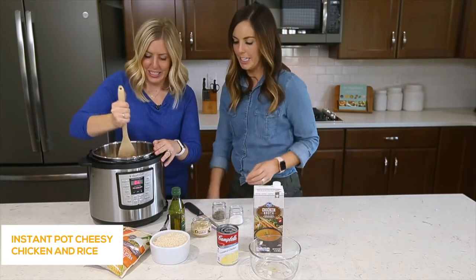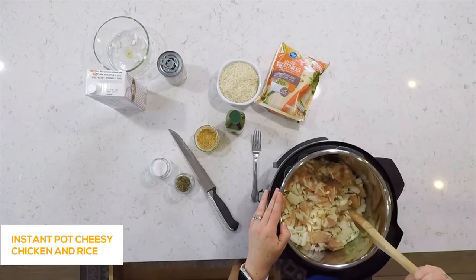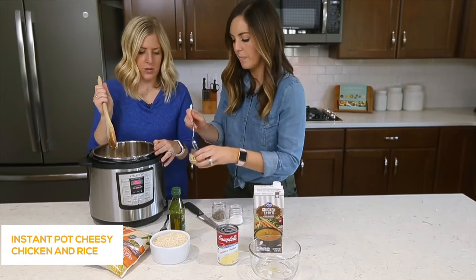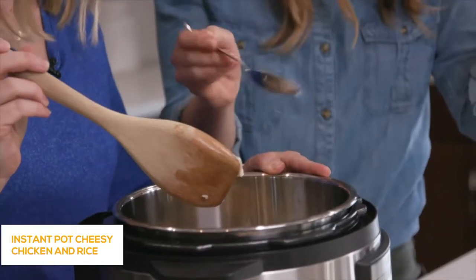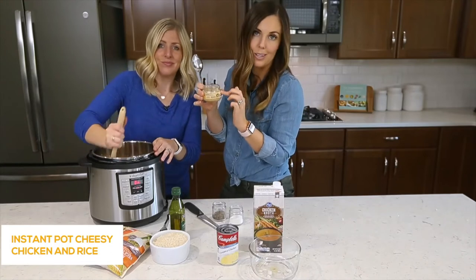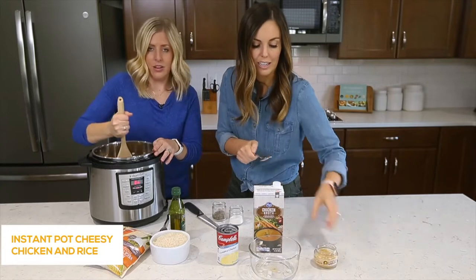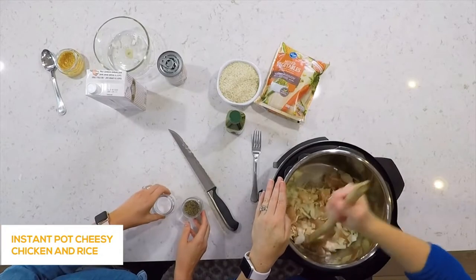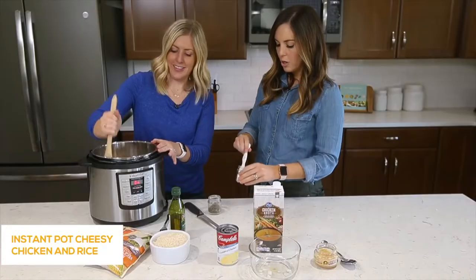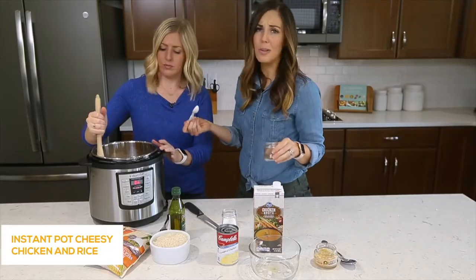Let's make it even better and add some garlic — just a teaspoon, or about two cloves. We're using jarred garlic; a half teaspoon equals a clove. This is one of our favorite shortcuts so you don't have to chop fresh garlic — all six of us use it. For seasonings, we're doing about a teaspoon of salt and a teaspoon of pepper. You can totally eyeball this — don't feel like you need to measure.